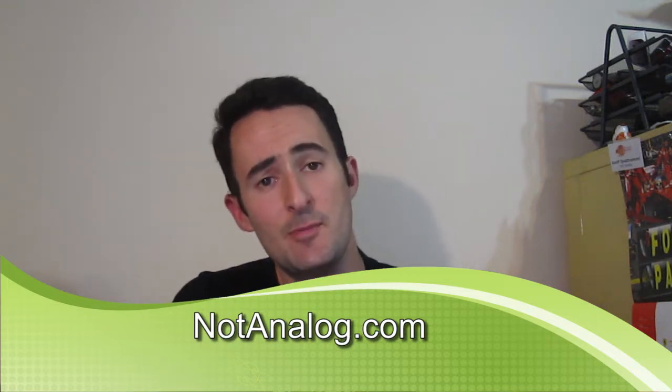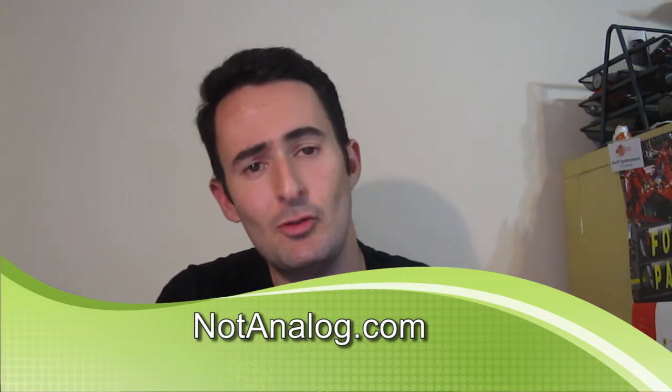Hello everybody, thank you for tuning in to another episode for NotAnalog.com. Today I'm looking at the Sony DSC HX20V, which is quite a long name. I'm going to call it the HX20 for this review. Whether there is a V or not a V model, let's just call it HX20 — it was going to take forever to talk about it.